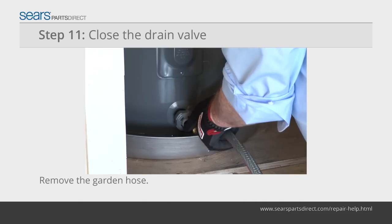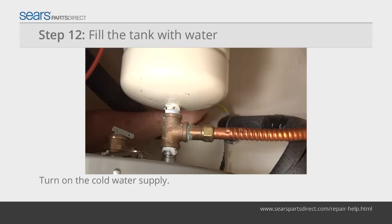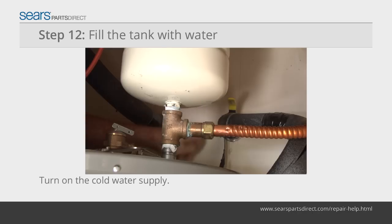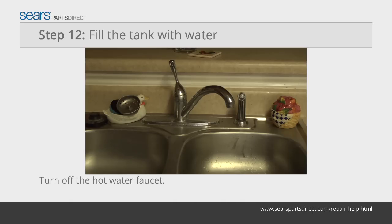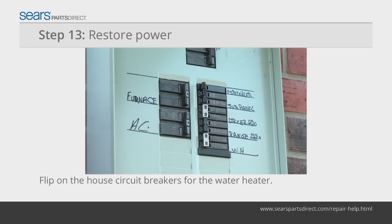Close the drain valve and remove the garden hose. Flip the relief valve to the closed position. Turn the cold water supply on to the water heater and allow the tank to fill with water. Once you see water coming out of the hot water faucet, turn the hot water faucet off. Warning: don't restore power to the water heater until the tank is full of water. Flip the house circuit breakers to the on position.